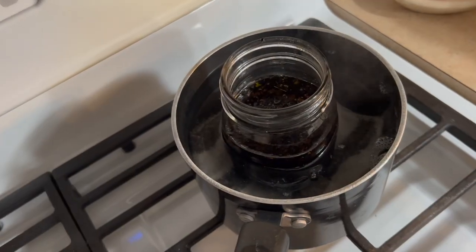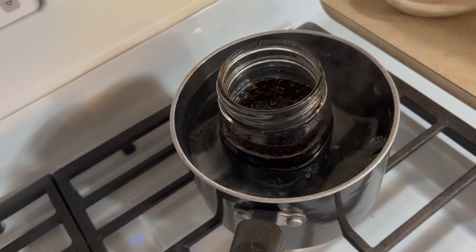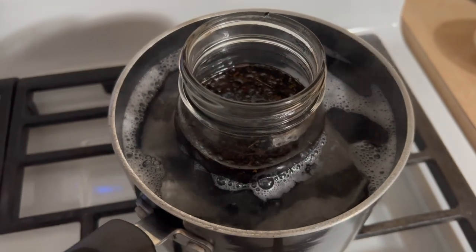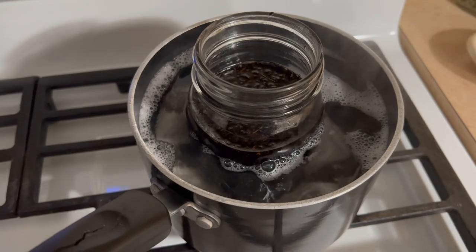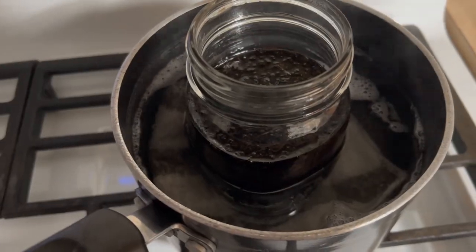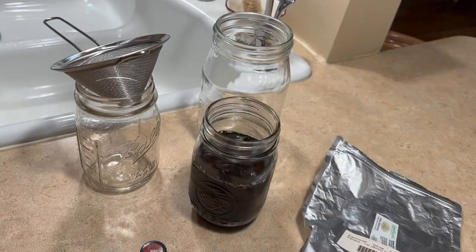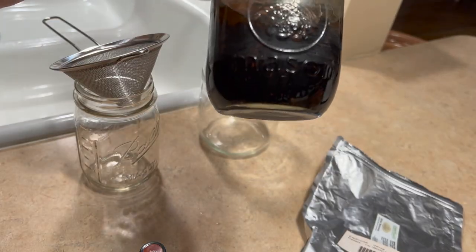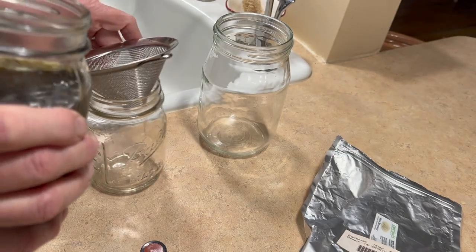I'm going to watch this and make sure it just gets back to a good simmer. We're back to a simmer and a full pot of water and I have 30 minutes left. My time is up so I'm going to just let it sit overnight and cool. I got my black walnut infused oil done and now I'm going to strain it into another jar.